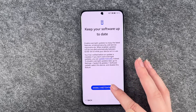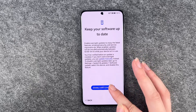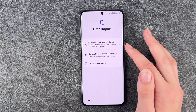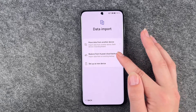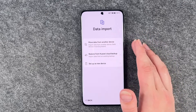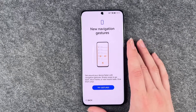Keep your software up to date — enable overnight updates to enjoy the latest features, enhanced security, and service improvements. We don't have a later button here, so we just say enable and continue. Then we can choose to import data: move data from another device, restore from Huawei cloud backup, or set up as a new device.